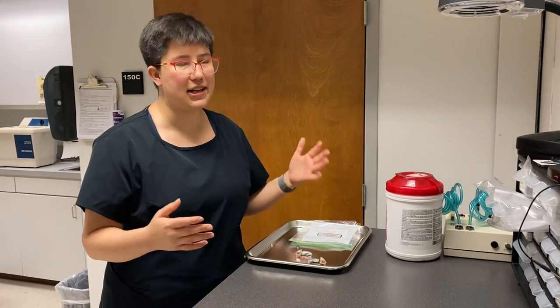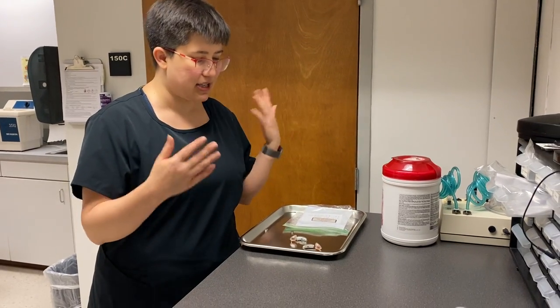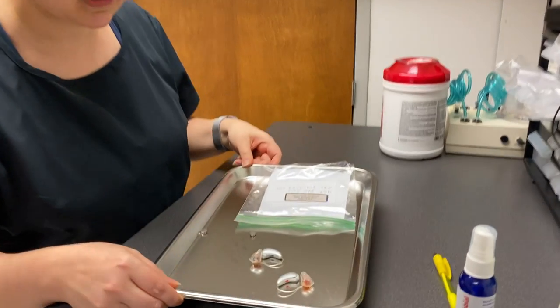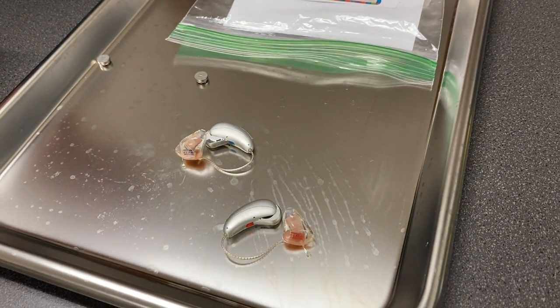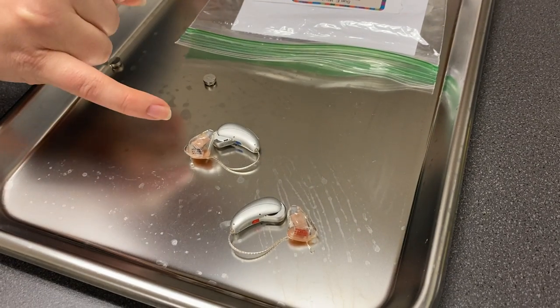If you saw the BTE1 video, you know the process for cleaning — I've already done that with these. Now look a little bit closer: these are receiver-in-the-canal hearing aids, and they come in two basic types.